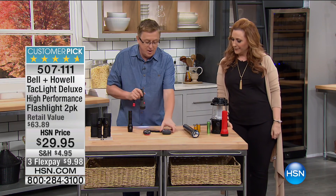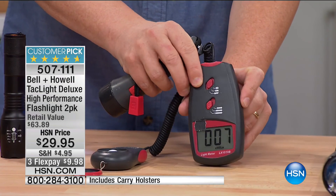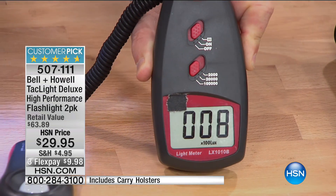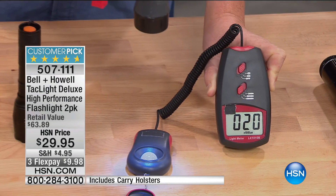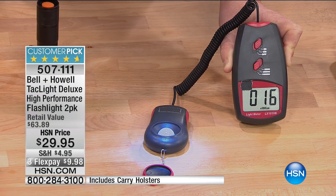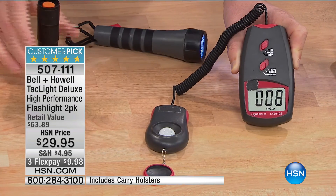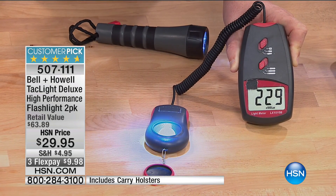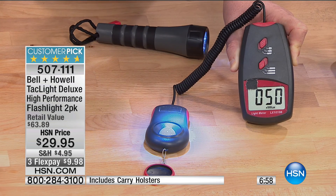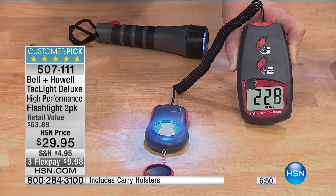We actually have a light meter here. The meter shows seven lumens in the regular room right now. Now I'm going to hold this flashlight about seven or eight inches above the meter — a regular flashlight reads around 15 to 30. But watch this with the Bell and Howell — 190 to 290 lumens. That is incredibly powerful. Up to 40 times brighter than regular old flashlights.